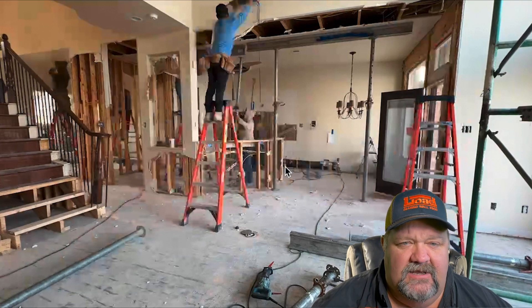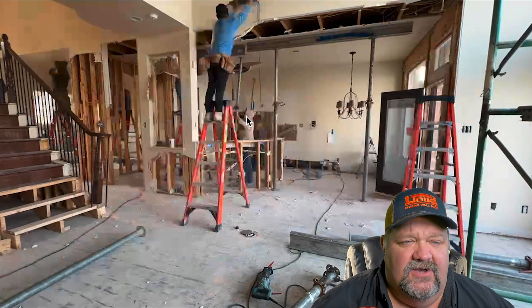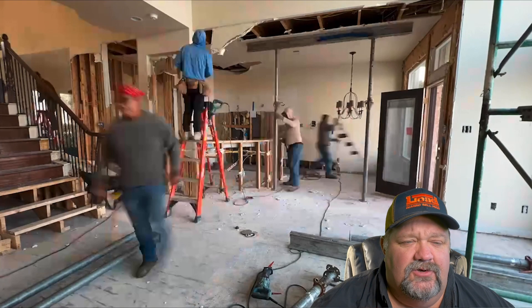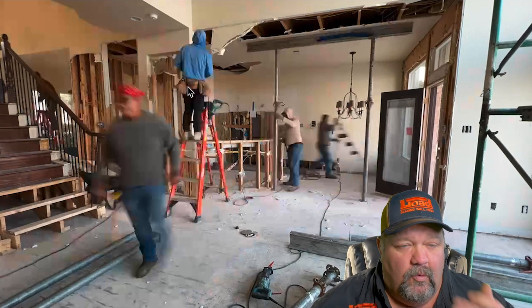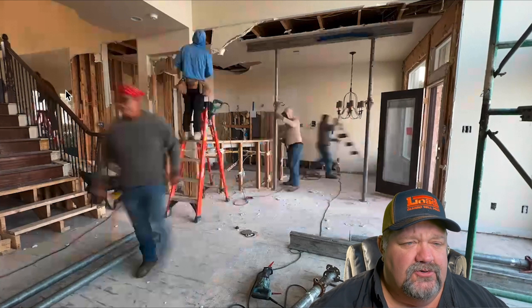They're doing a pretty deep dive into getting this house just the way they like it. The object here today is to take out these columns here. When you come downstairs and turn the corner, you have a wall that divides this room from this room, and we want to open the thing up.